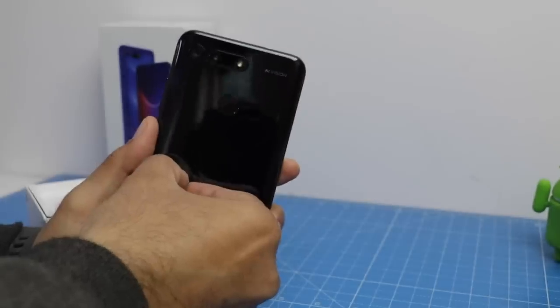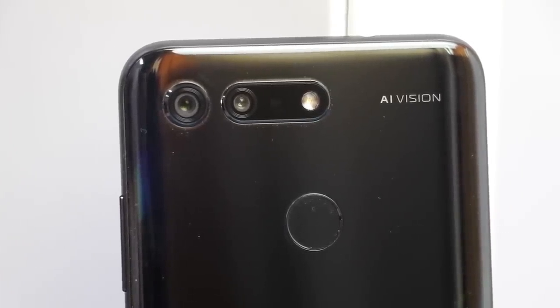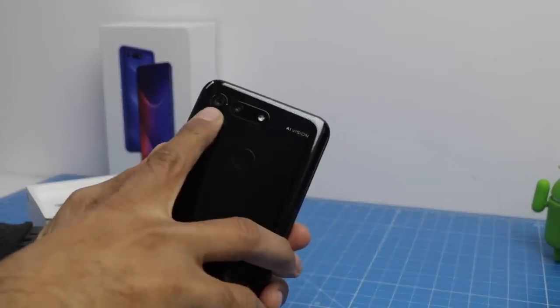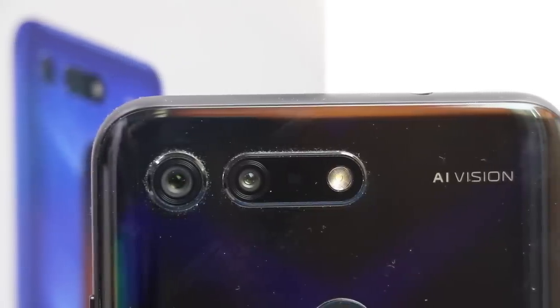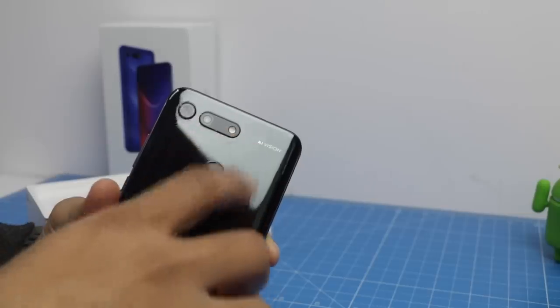There's the Honor branding and a fingerprint scanner at the back, along with a dual camera setup with AI enabled — labeled 'AI Vision' on the back. The primary camera is a 48 megapixel half-inch sensor, which is probably the best you can get in the market right now. There is also a secondary camera for depth sensing and an LED flash.